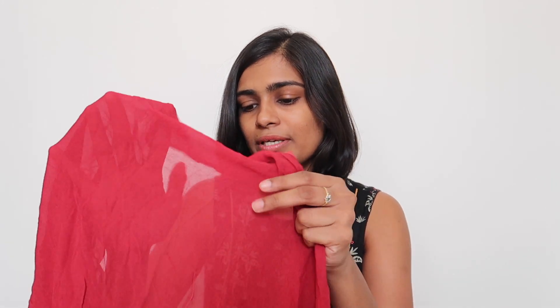The length of the dupatta is around 2.5 meters and the width is around 45 inches. You can make this out of 2.25 or even 2 meters of dupatta. Since it's Georgette fabric, I'll be using a crepe lining underneath because I don't want to flash.